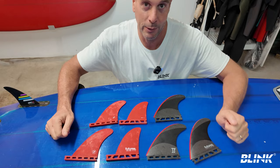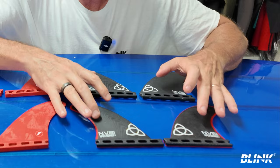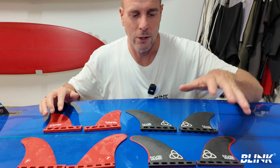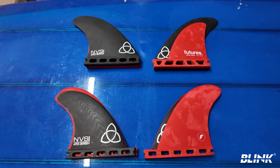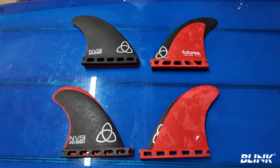I thought it'd be interesting to compare the JJF big wave quads to the normal quads I use. My favorite set has been the NVS Apex series — also G10 and very precise. The NVS Peregrine large and JL trailer are actually 22% bigger in surface area, which explains why they surf so differently. When you lay the fins on top of each other it's immediately obvious just how much smaller those front fins are, and the back fins are still larger on the traditional set.